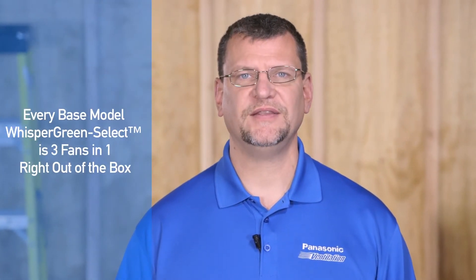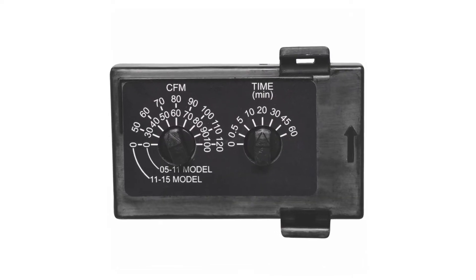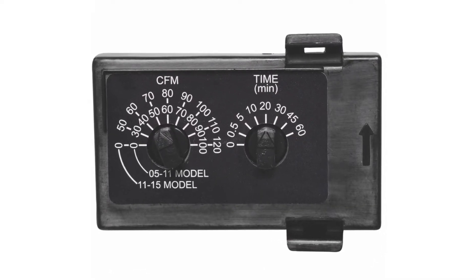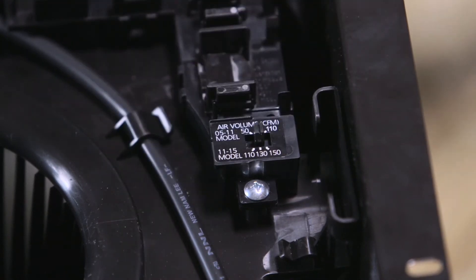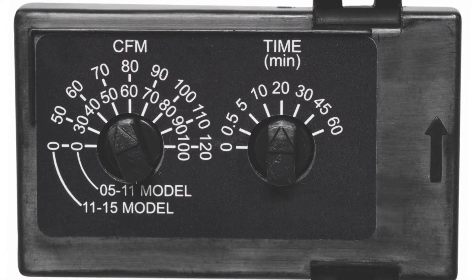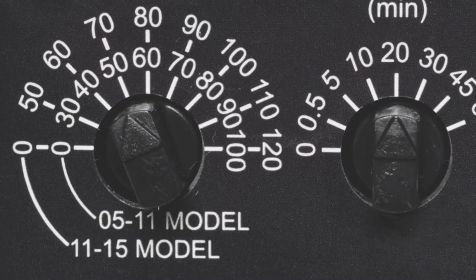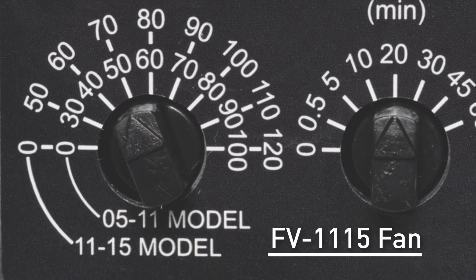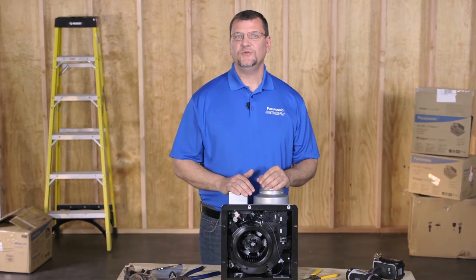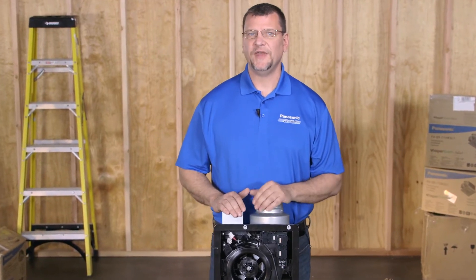Every base model Whisper Green Select is three fans in one right out of the box. You'll find a CFM selector switch on the fan's motor plate which allows you to set the speed of the Whisper Green Select fan to 50, 80, or 110 CFM on the FE 05-11 fan, or 110, 130, or 150 CFM on the FE 11-15 fan units. Simply select the speed you would like the fan to operate at by moving the selector switch to the desired CFM.